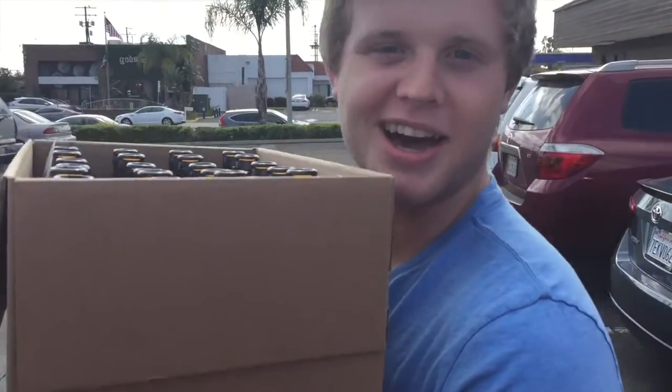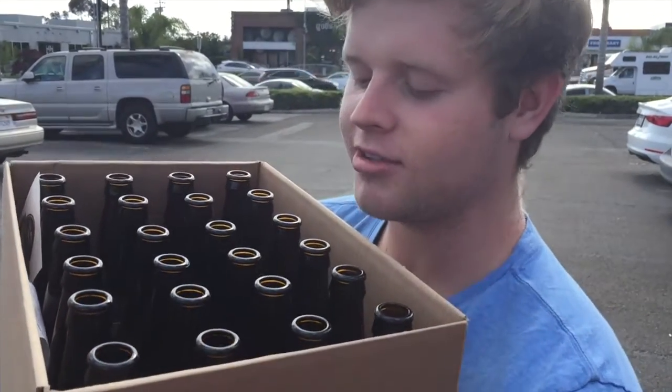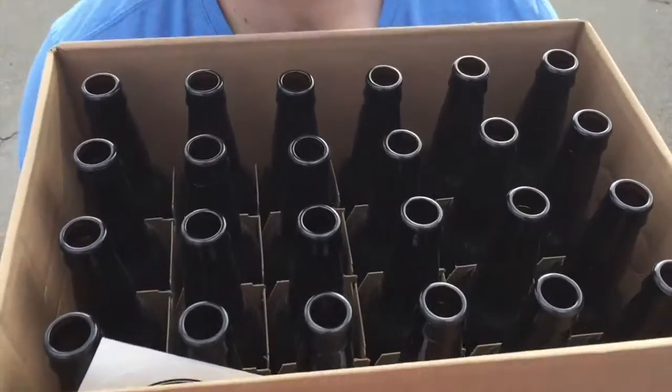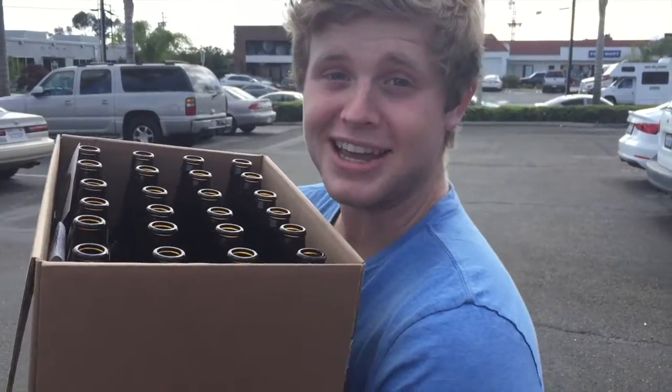Alright guys, we got the bottles. We got two packs of 24 12-ounce amber bottles. They're the generic type, no label. So you can see them here. They're ready to be capped and filled. And let's get going. Can I say happy brewing? Yes, I can. Happy brewing.